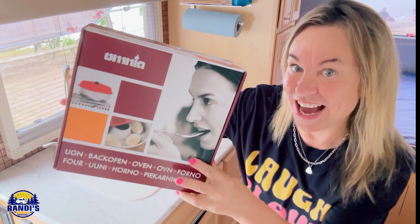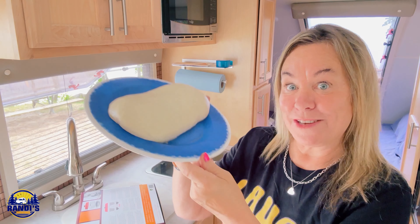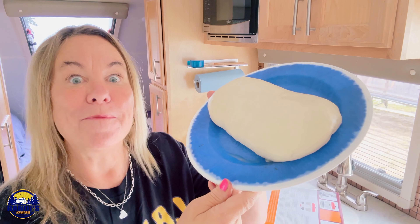Have you ever thought it'd be fun to bake in your camper but the problem is you don't have an oven? This is the Omnia — it's an oven on a stove. I'm going to use this to bake this bread dough into monkey bread.